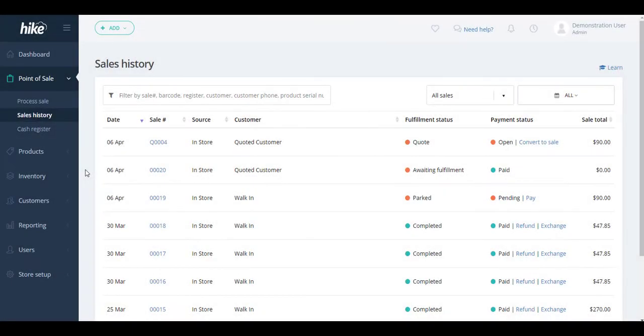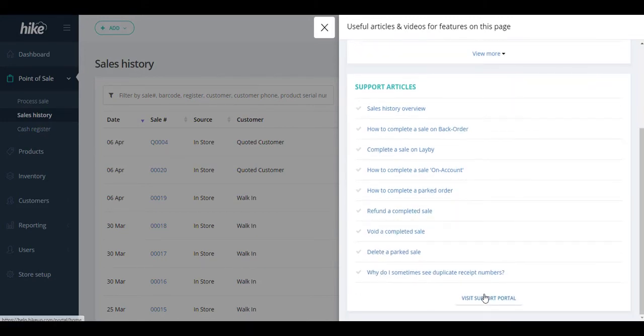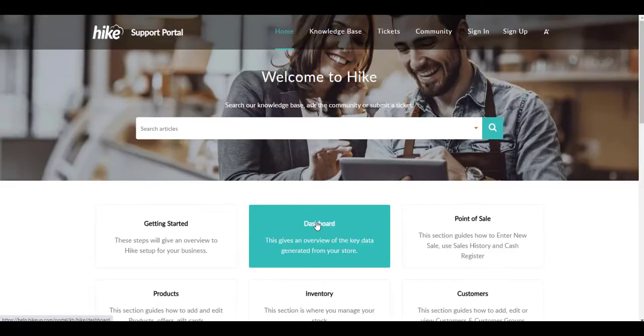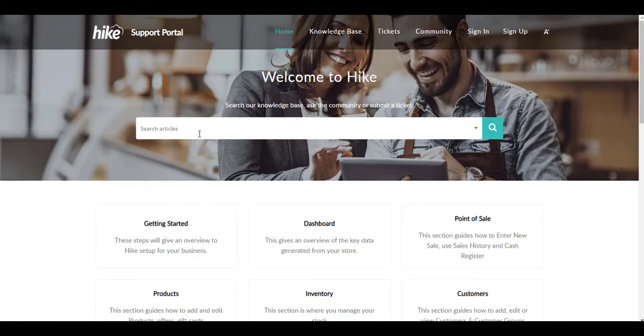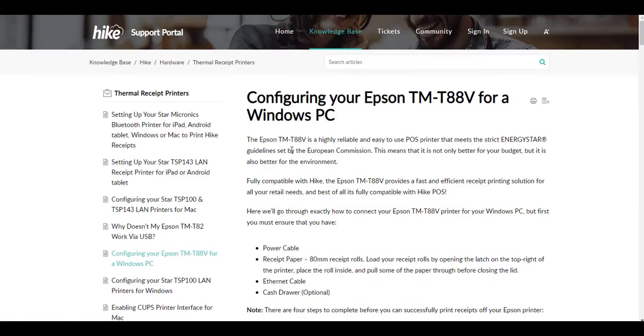The next thing we'll want to do is log into your HIKE store. From there, select the Learn button on the top right of any page — it will bring you to our support articles and support videos area. If you scroll down to the bottom there's a button for visiting our support portal directly. If we search for our particular model, the TM-T88, articles will come up and we can select the relevant support article for this printer.